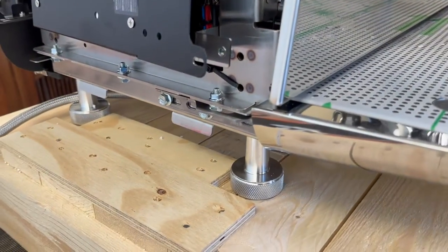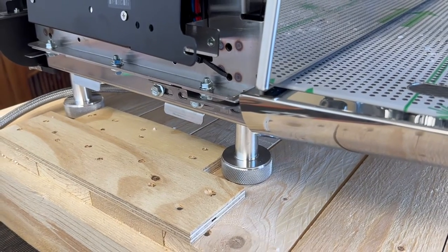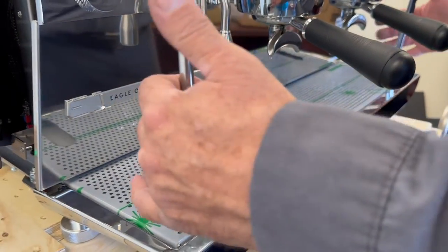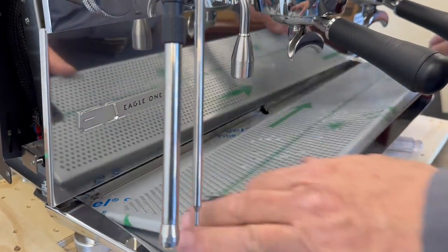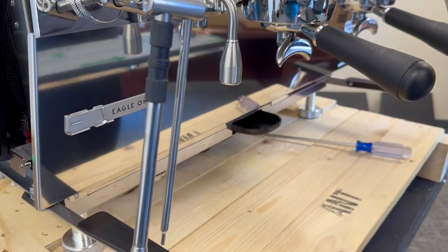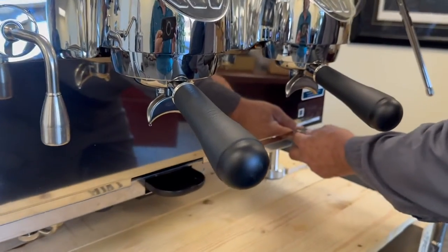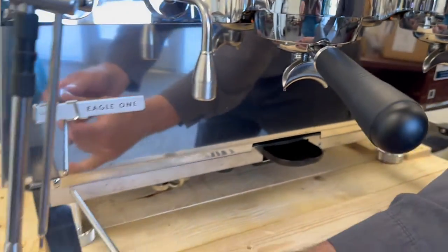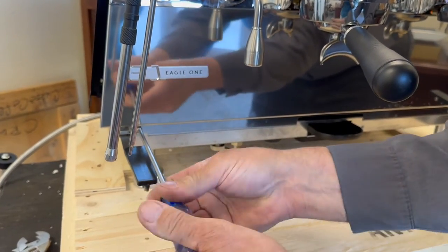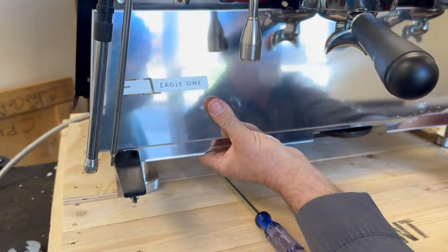Those are standard legs. To remove the drain tray — it's very simple. The grid comes out and slides straight out. Then we have access to the front panel, which you just need to loosen two screws and slide that down.